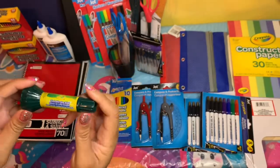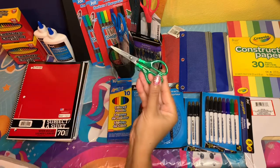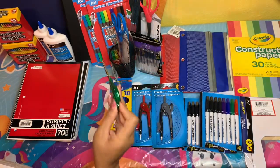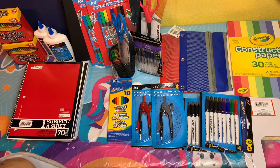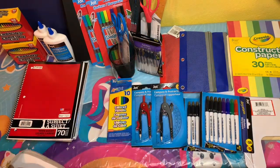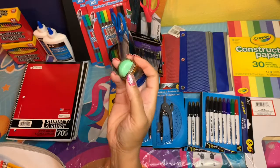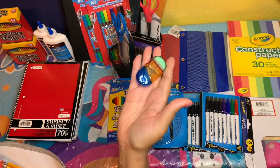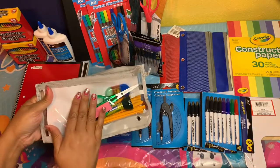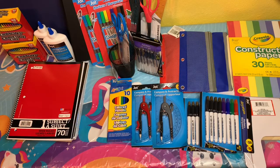I got two of those washable glue sticks. Then I got these little scissors — the small ones for the little kids — and the big ones for the older kids which I'll show you later. I also got a pack of erasers so they each have those, and these pencil sharpeners that have an eraser built into them — pretty cute. I got four of those. This bag also came from the Dollar Tree.